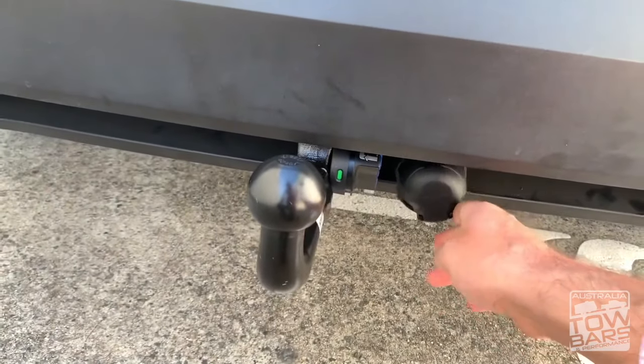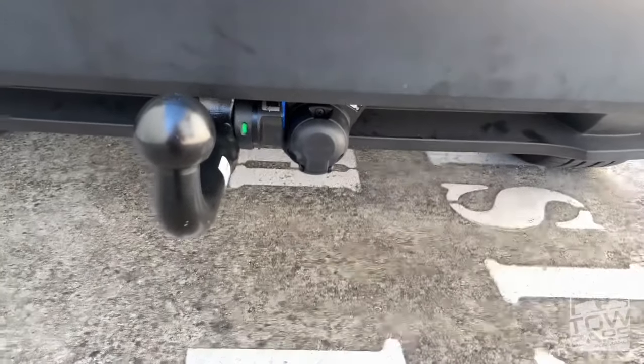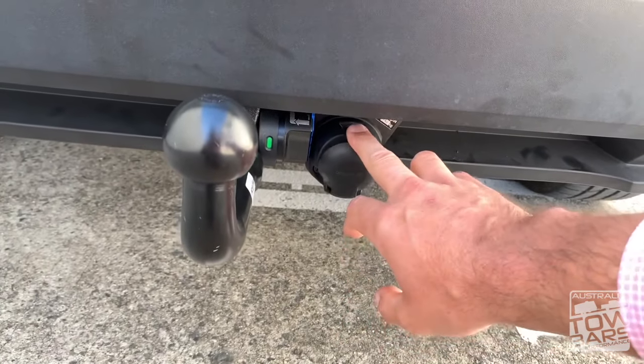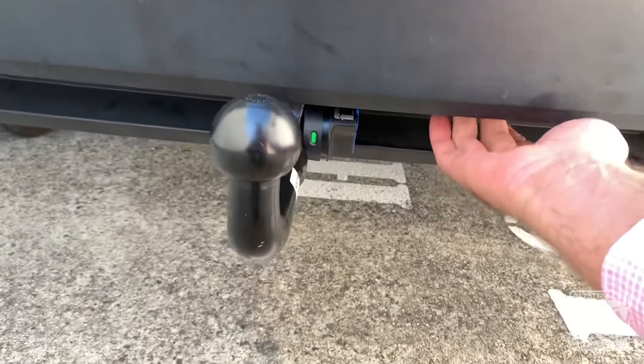What we've got as well is a foldable Westfalia wiring kit added to it. The Westfalia wiring kit is 13-pin and it folds out nicely inside.